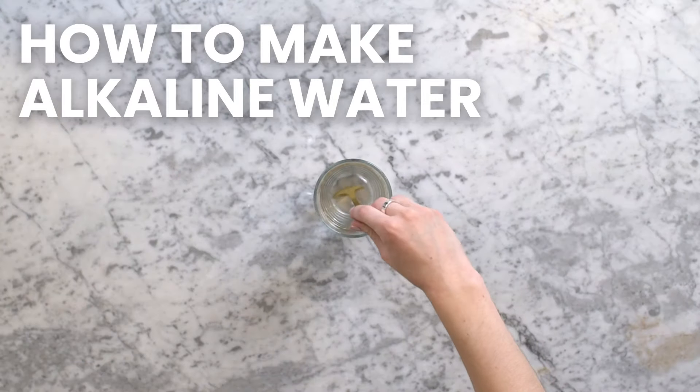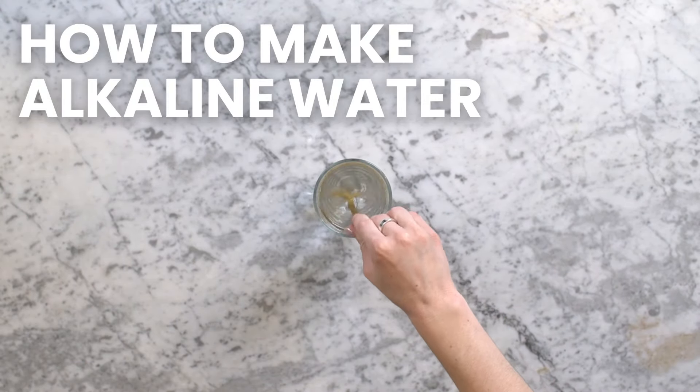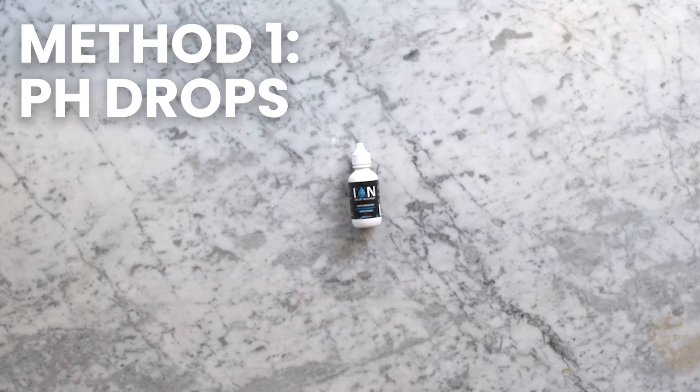So you want to know two cheap and easy ways to make alkaline water at home? We got you! Let's start with our first method: pH drops.